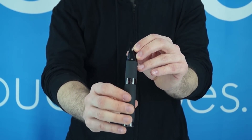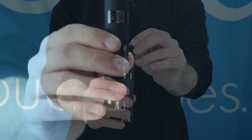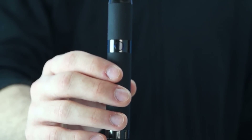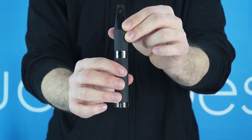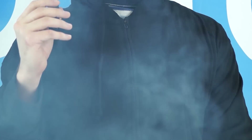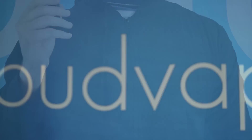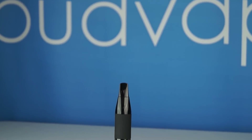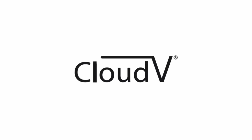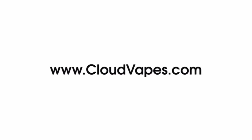Three rapid clicks will turn your Cloud Phantom on, indicated by a red light. When your red light turns blue, your materials are at a proper vaporizing temperature. And last but not least, enjoy vaping with your Cloud Phantom. Available at cloudvapes.com.